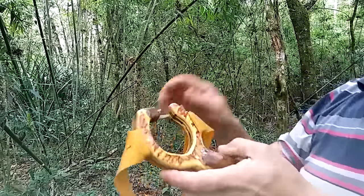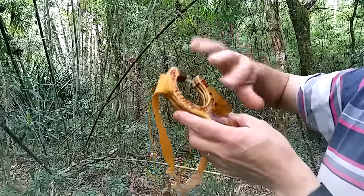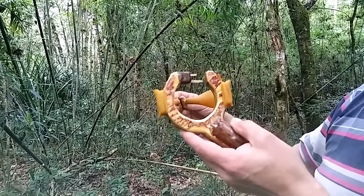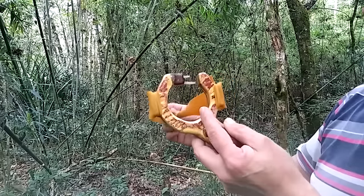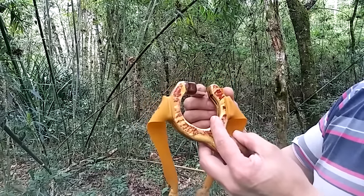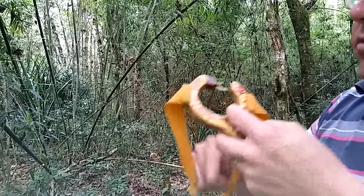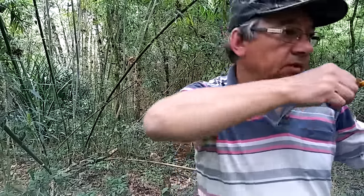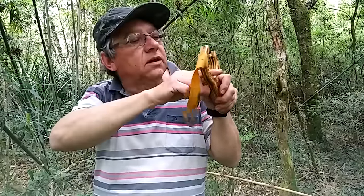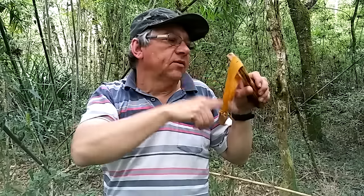Ele não é um estilingue só por ser diferente — fiz vários cálculos de forma que a trajetória da munição é aqui pelo meio, mas a mira fica aqui. Por que a mira fica aqui? Por causa que a trajetória da munição é daqui até aqui, mas o ângulo da minha visão para o meu alvo é um pouco mais acima.